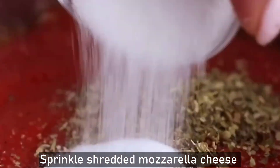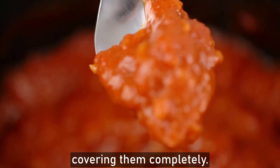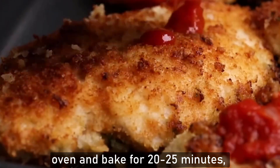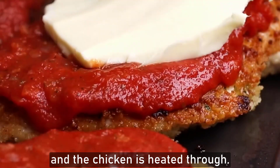Sprinkle shredded mozzarella cheese over the top of each chicken breast, covering them completely. Place the baking dish in the preheated oven and bake for 20 to 25 minutes, or until the cheese is melted and bubbly and the chicken is heated through.